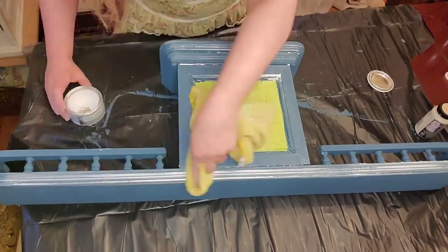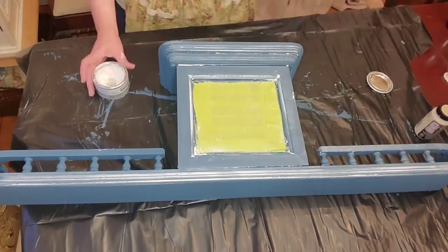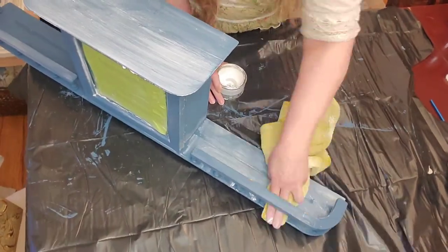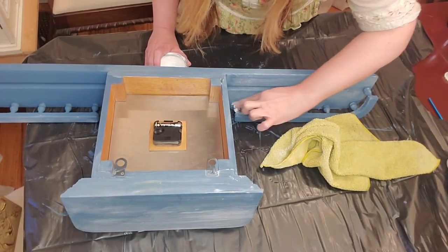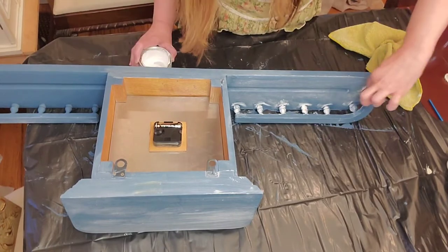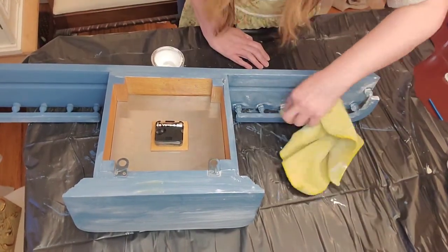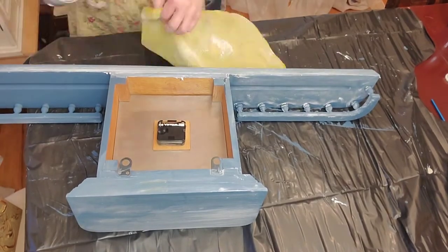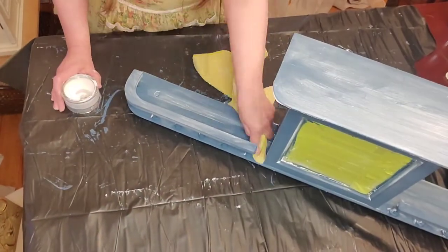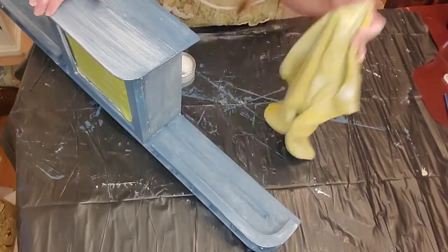Then I am taking a clean side of the cloth and rubbing it down, repeating this all over the wood. I do that same thing on the other side, and I am using my fingers to apply wax to the little spindles — that works well because I want the white to build up along the edges there. Then I am taking the cloth and wiping it down, and repeating that same thing on the other side, making sure that everything is covered.